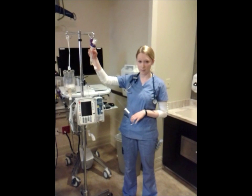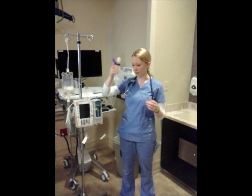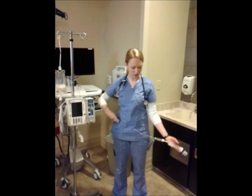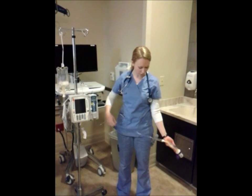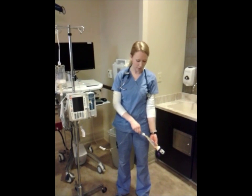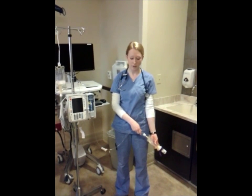So when I'm ready to hang my second antibiotic, or whatever piggyback you have, I'm going to take it off and actually drop it down below the level of the primary. This allows the bag to flush, so we don't have to worry about the compatibility between secondary medications.